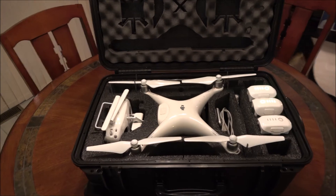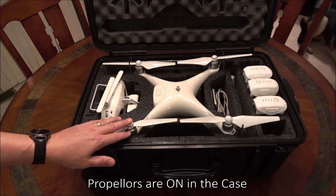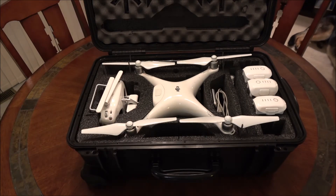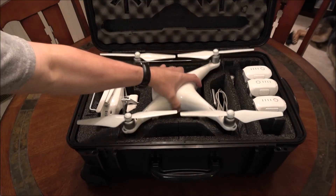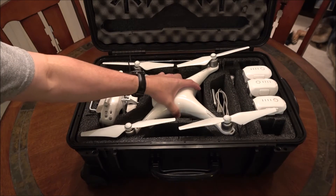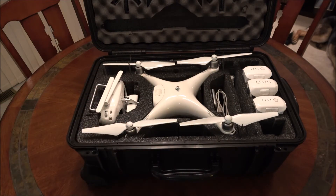The selling point for this case for me was the fact that I could store the camera with the propellers on, and that just speeds up deployment. If I'm in a hurry, I can break this apart, pull it out, and be ready to go right away. It might only be 60 to 90 seconds to put the propellers on, but that could mean missing the shot.